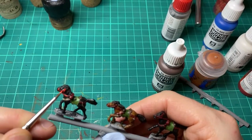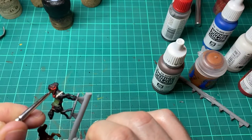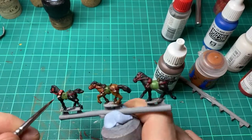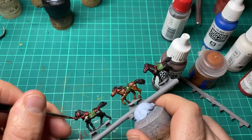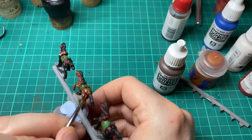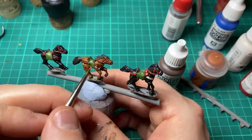Whilst the wash is drying on the riders I come straight back to the horses and start doing some highlights. This is speed painting so I'm only going to pick out some of the things I feel are prominent — and that is the reins. We're going to come in with Scarlet Red to the reins just to brighten them up a little bit, and then also the body of the horse itself.